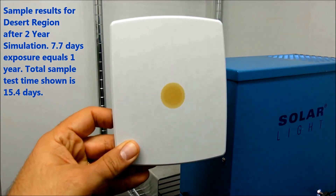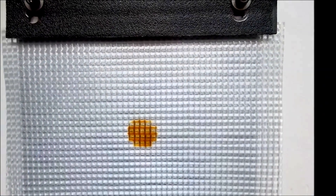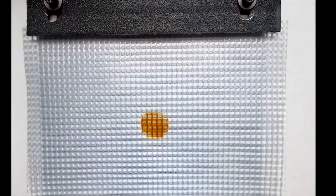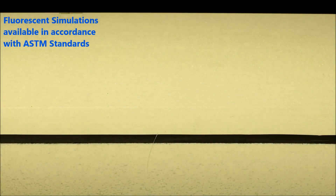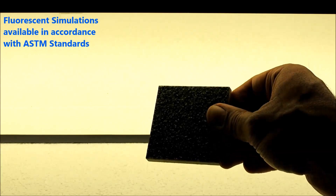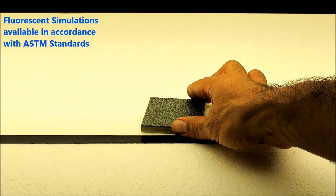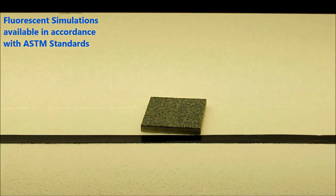Turnaround is very fast. The whole process typically starts within two to five days from receipt of your samples. If your intended interval is only a year or so, we can simulate the exposure from the sun with a fluorescence simulator according to ASTM D4329, subjecting 300 square inches to 1,000 hours per year exposures.